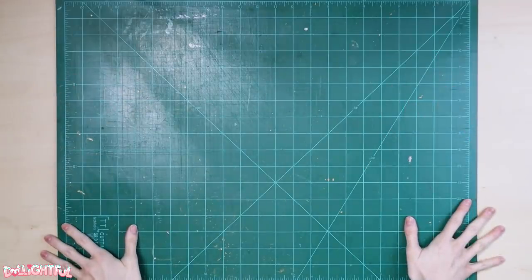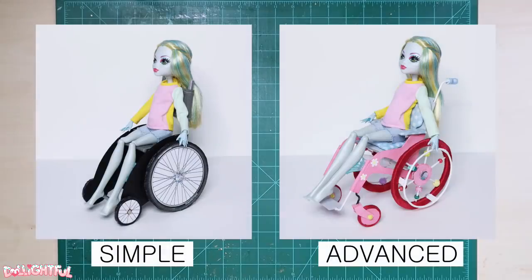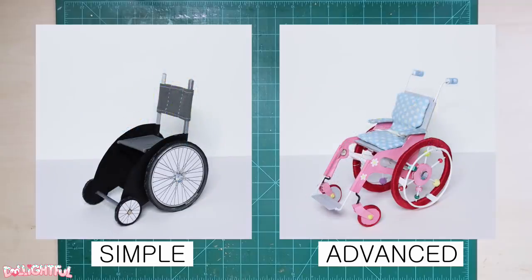Annyeong! Welcome to Delightful! In this video, I'll walk you through a step-by-step guide on how to make a doll-sized wheelchair from scratch, using common materials you have at home. I put together two versions: a simple version and an advanced version. Both are functional — the only difference is level of difficulty. So whether you're a total newbie or a veteran crafter, there's an option for you.